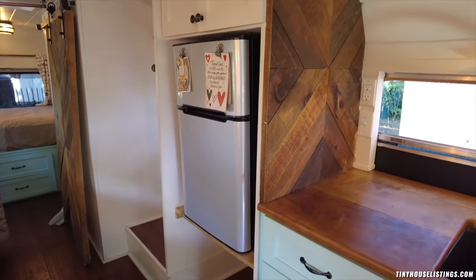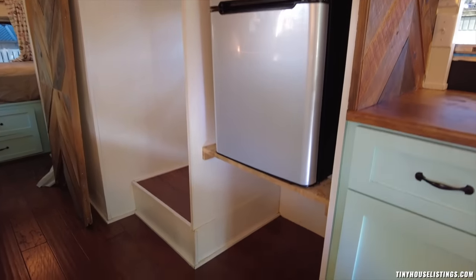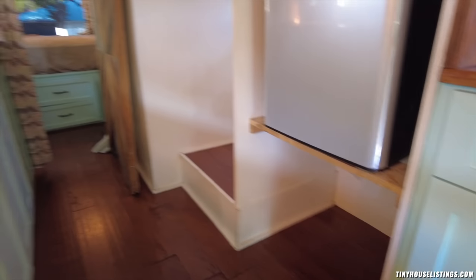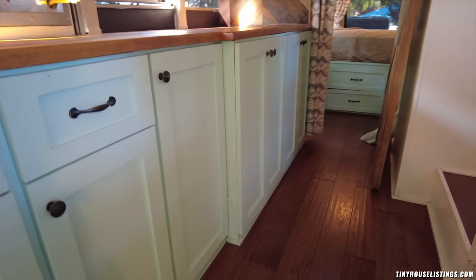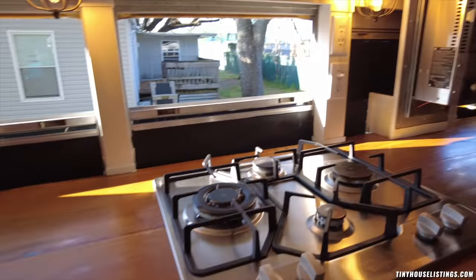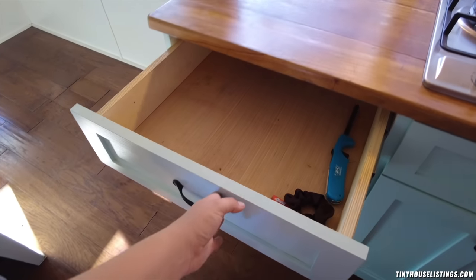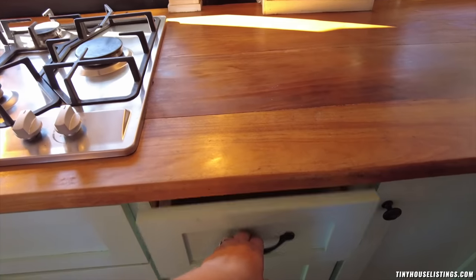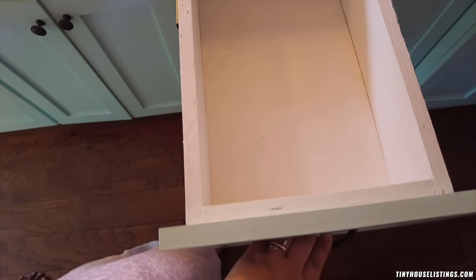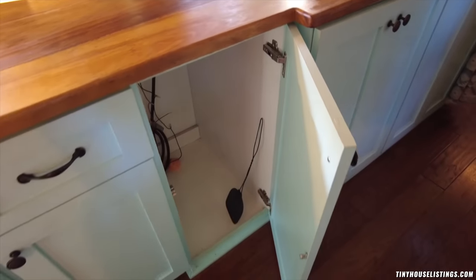Here's your fridge. We chose a smaller fridge because we don't like to store vegetables for a long time, but you would have the space to also install a bigger fridge. Or if you didn't want that, you'd have a lot of storage space under there, as well as in all of those cabinets. Let me show you one of these drawers — they're actually pretty deep and very spacious. This is my favorite cabinet because you can store something that's very long in here.